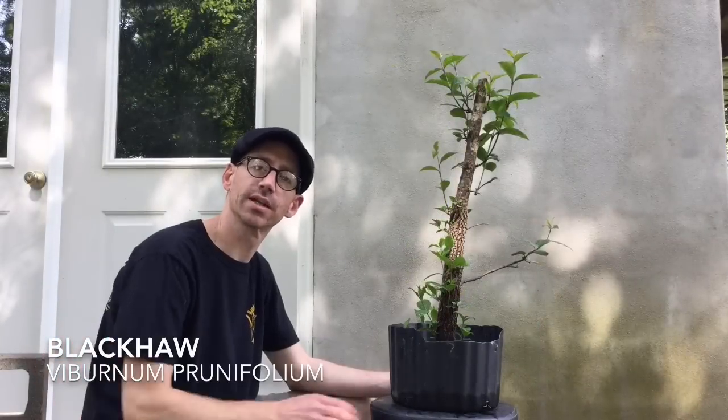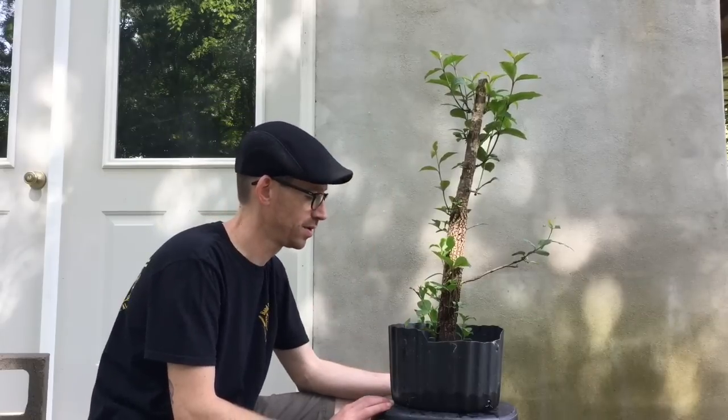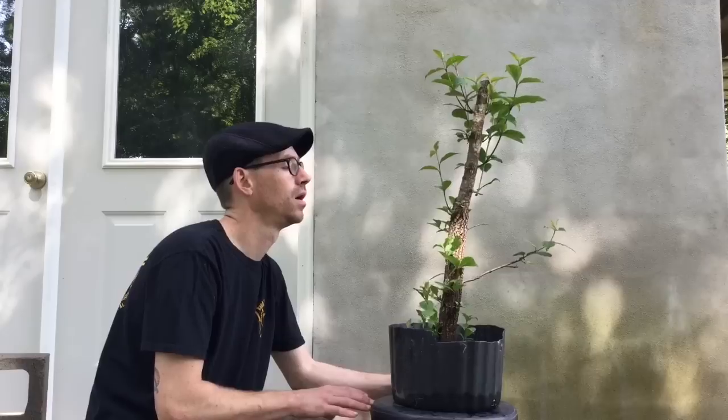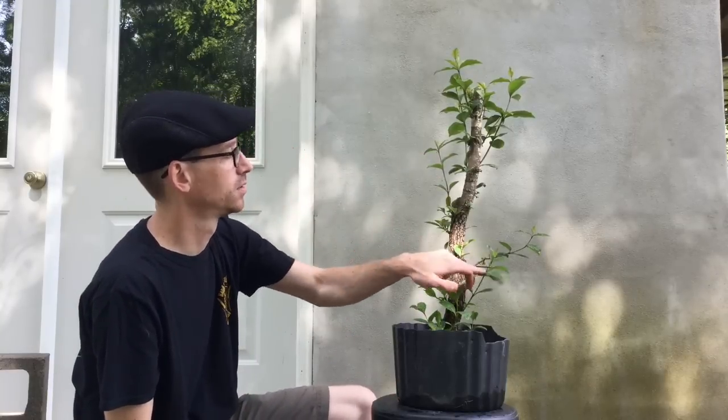This laburnum was collected earlier this spring, and as you can see, in two and a half months it's had very good growth. We're fertilizing it now, getting good water to it. And I have plenty of buds, as I thought I would, to choose from when it becomes time to start wiring branches in or creating a new top.